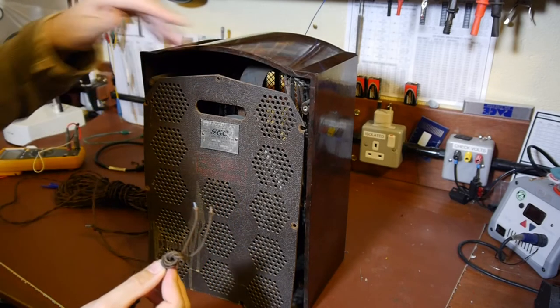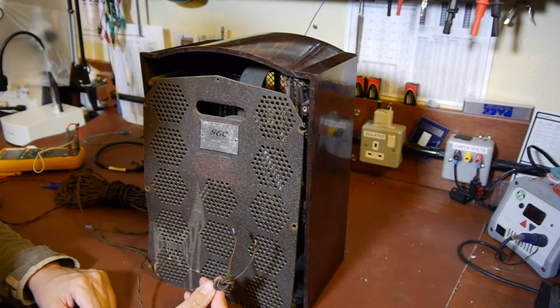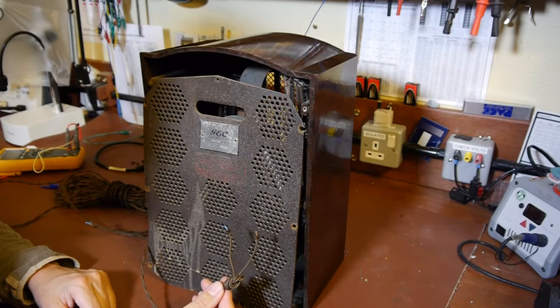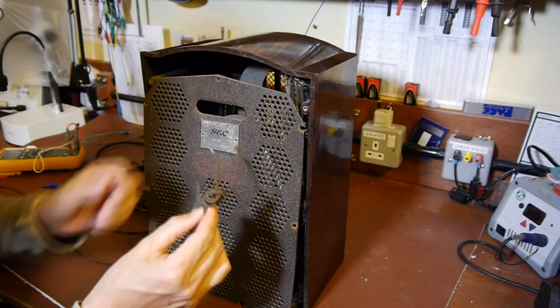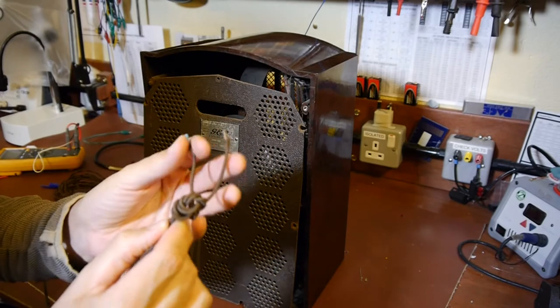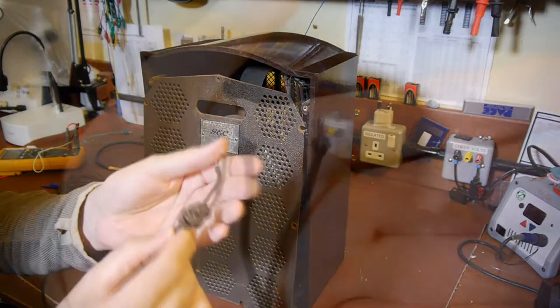My wife said when she got it from the shop they mentioned this particular item had come from a company that does old film set equipment. So I'm guessing this must have been a prop. Maybe this valve radio doesn't work anyway - it certainly wouldn't work with this cable just pushed in. The cable is really nice though - it's a modern cable but it's cloth covered.